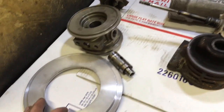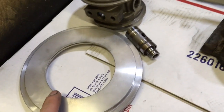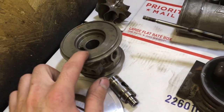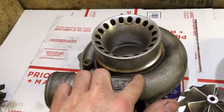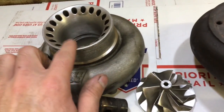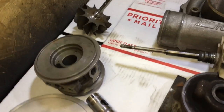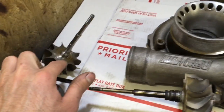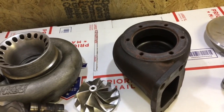And also to do that you need this adapter plate. This adapter plate mates up to this bearing housing, which mates up to this compressor housing. So you could use the original compressor wheel, housing, this bearing housing, that cage, this plate to adapt it, and that turbine wheel. And then you need the heat shield.